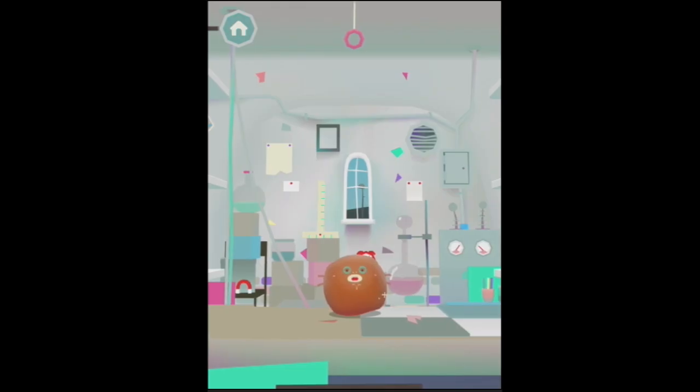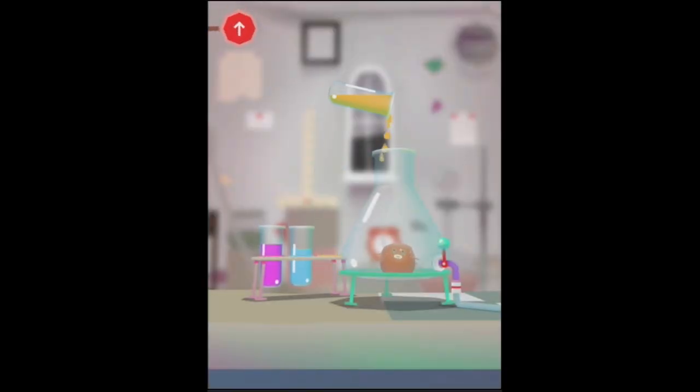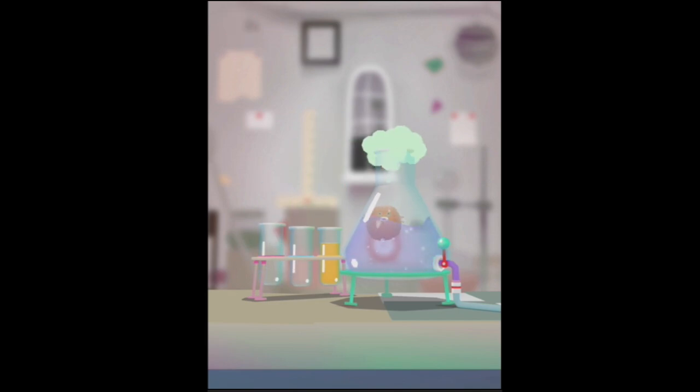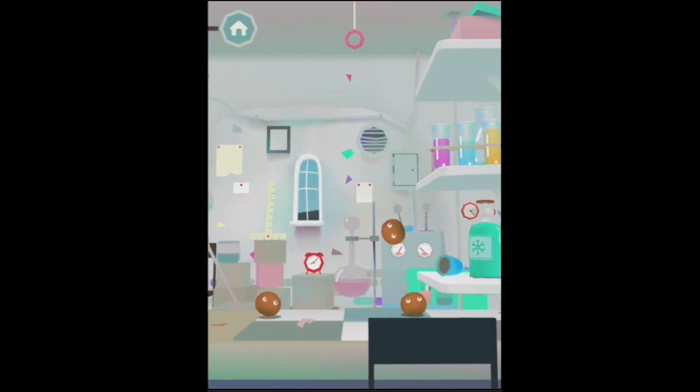Now I currently have this sparkly little brown blob. I don't know what we're gonna do to it. Let's try some different chemicals. So we'll try yellow and blue. Anything? No, let's try adding purple. Nothing at all. Okay, let's empty that out. Let's try blue and purple. Oh, something's about to happen. Ready and pop — it just blew him into lots of little pieces!